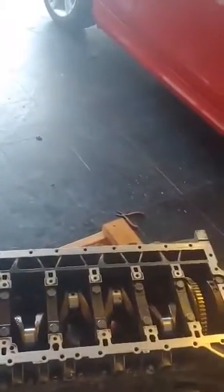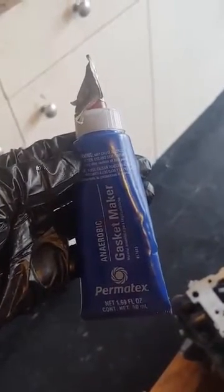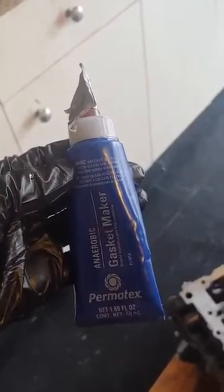I tried to seal the bed the standard way with the BMW sealant. It ran out on one side and I had to disassemble it, and I really don't want to try that again. So I went ahead and put into the groove the Permatech gasket maker all the way around and closed the bed case.